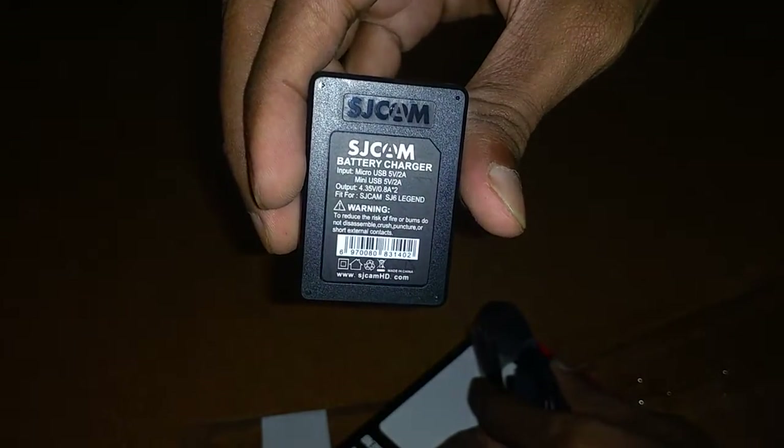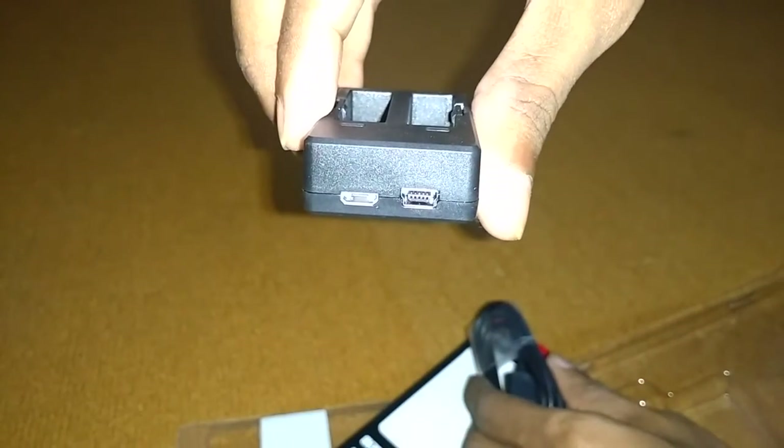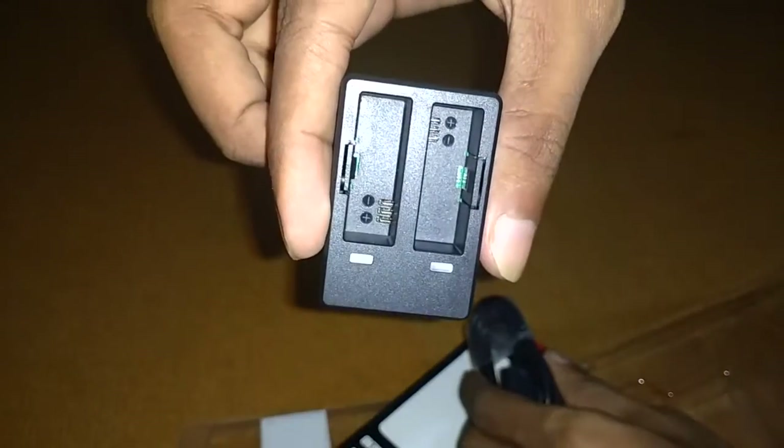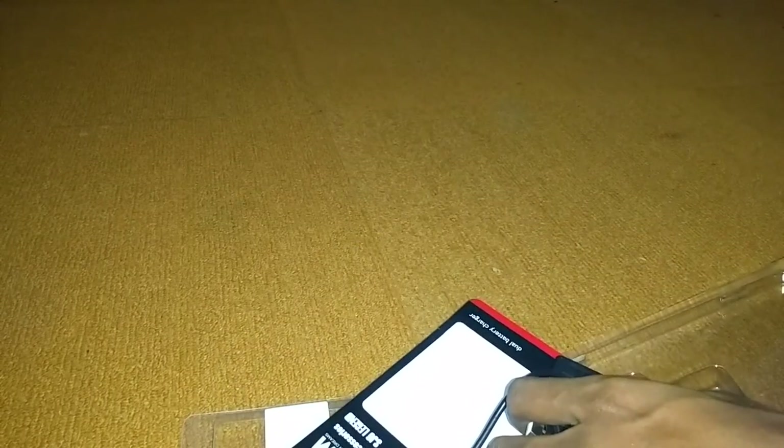You can see the back — it's the original SJCAM with the hallmark and all the specifications. You get two ports and you can use your cell phone charger or the SJCAM charger wire. This is the cable — it is a pretty small cable.